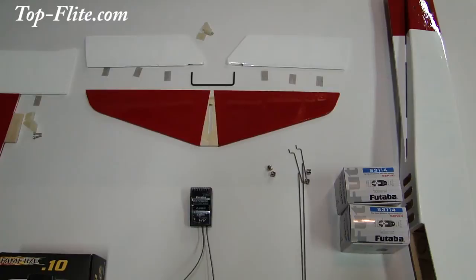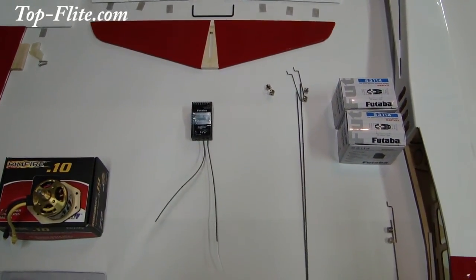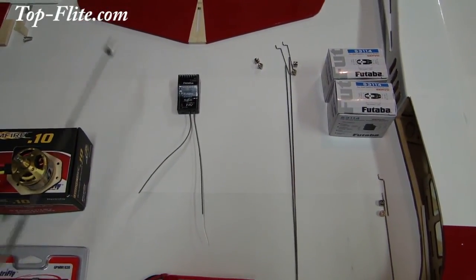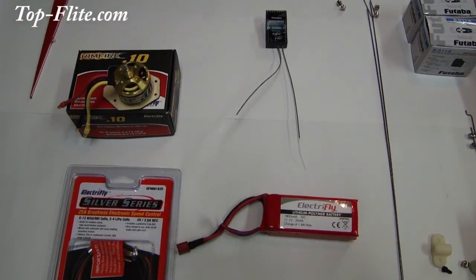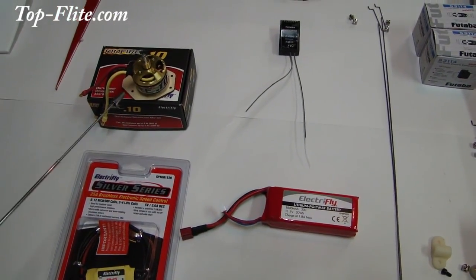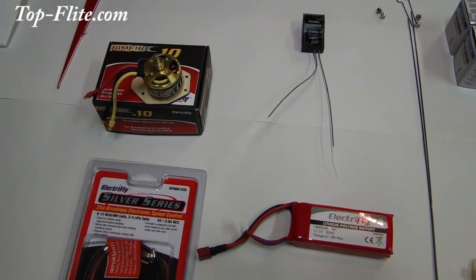You'll also be installing your control horn on the elevators. The receiver we've selected is the Futaba R2008 SB 2.4 GHz receiver. The motor we've selected is the Rimfire 3530 1250 KV motor. We've also installed the mount to the back of the motor, and this will be secured to the firewall front section of the fuselage.